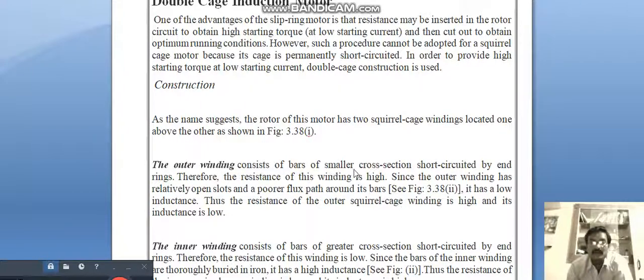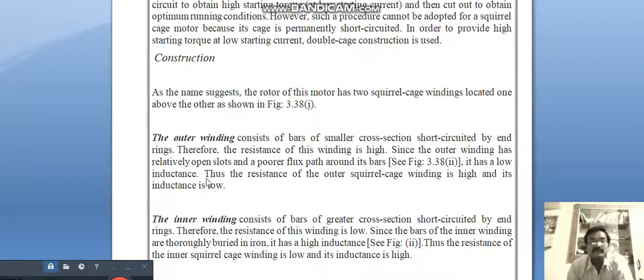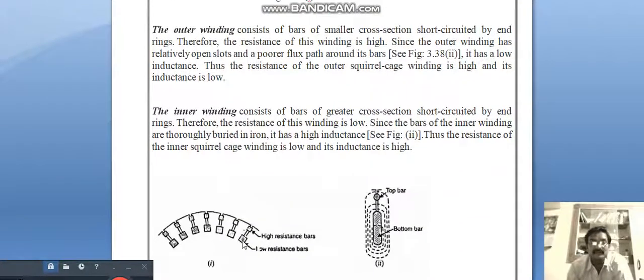The outer winding consists of bars of smaller cross section, short-circuited by end rings; therefore the resistance of this winding is high. Since the outer winding has relatively open slots and the core or flux path around its bars, it has a low inductance. Thus the resistance of the outer squirrel cage winding is high and its inductance is low.